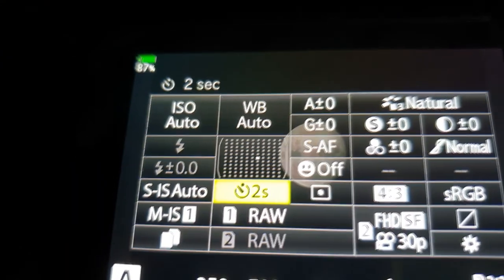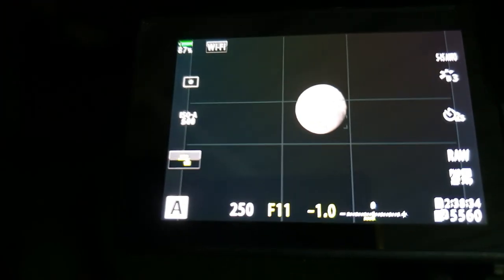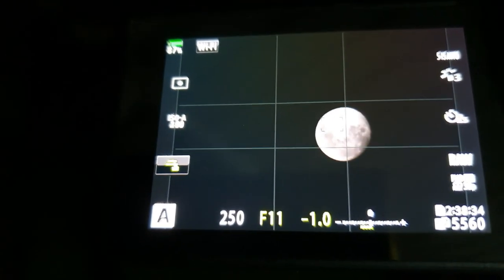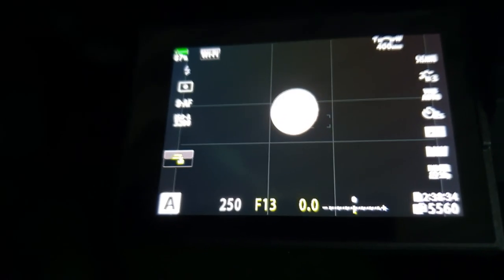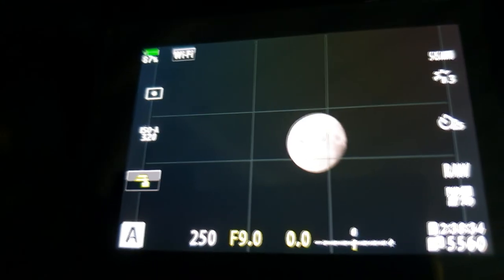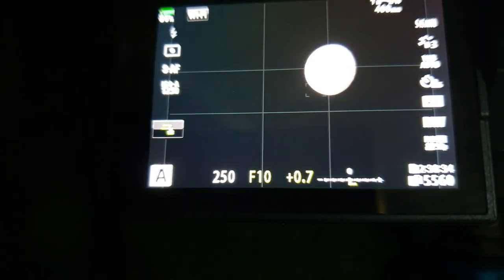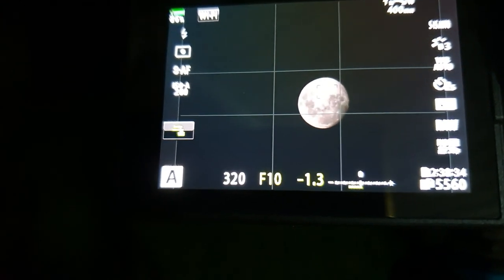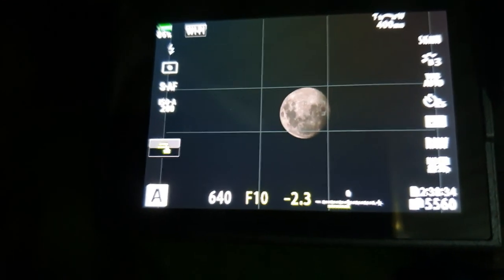What you want to do is first go into spot metering and put it on spot metering. You can put it in aperture priority if you want. Spot meter the moon because it's really bright - you want to go up to around f11, f13, or even f8. F9 is like a sweet spot, but it doesn't really matter because you're going to change the exposure compensation after spot metering. Drop the exposure compensation - say minus 2.3.